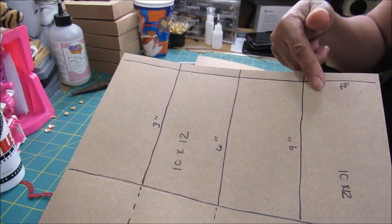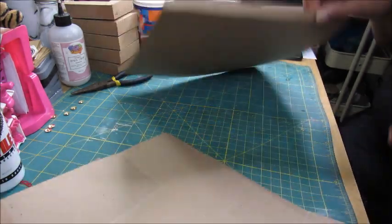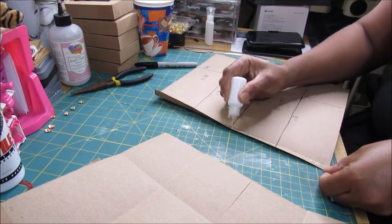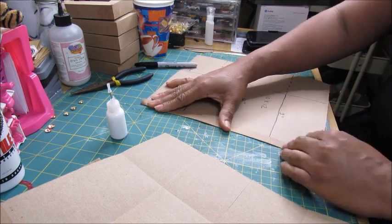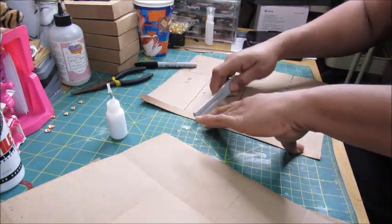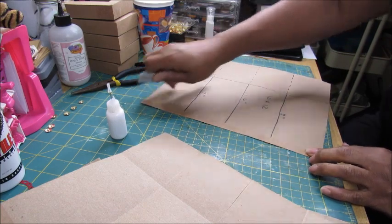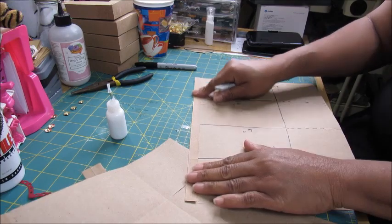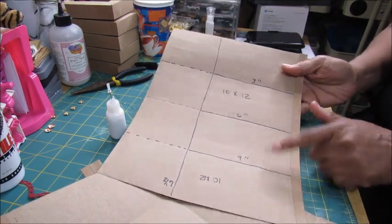Score at six inches and at nine inches. Then we're going to fold on the score lines — fold on this one first. I'm going to adhere this down. It's not totally dry yet but we're going to keep moving. We're going to go back and fold on the three-inch, six-inch, and nine-inch score marks.